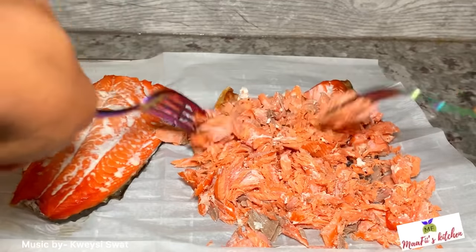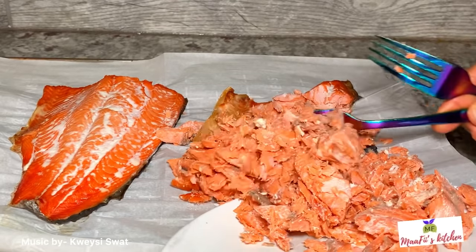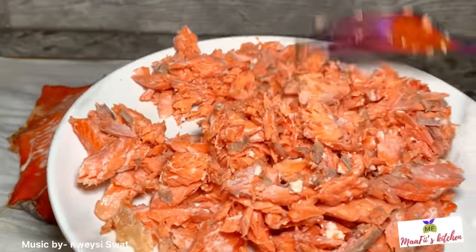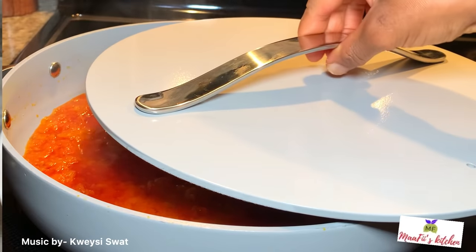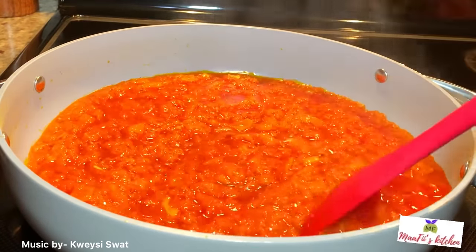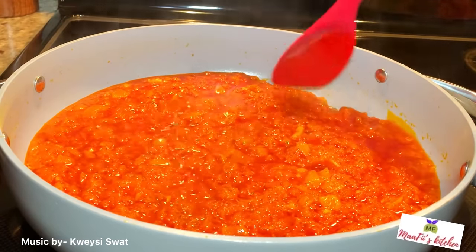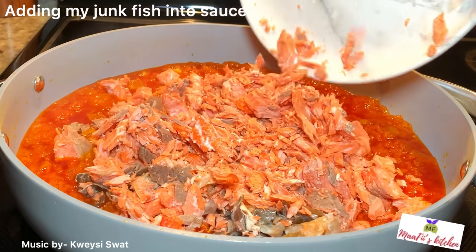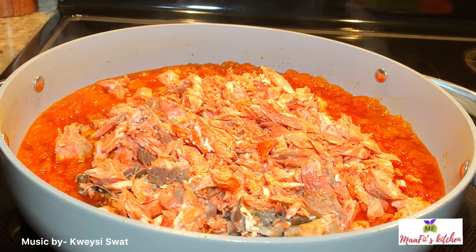I'm using my scissors to cut the salmon skin into small pieces as well — I don't throw the skin away. After some minutes, the water from the tomatoes has dried off completely. I'm going to add my salmon to the pot, cover it, and allow it to cook for a few minutes so the flavor from the fish will infuse with the tomato sauce.